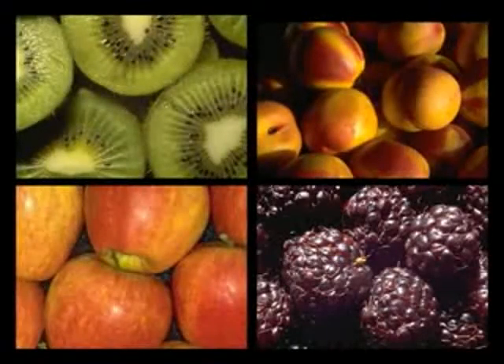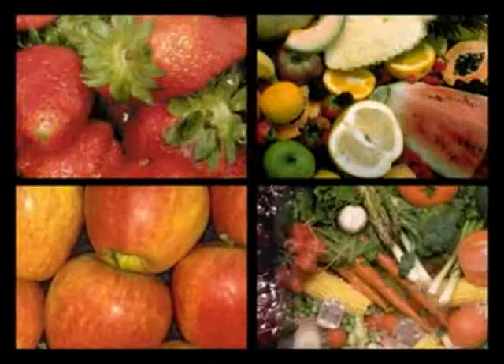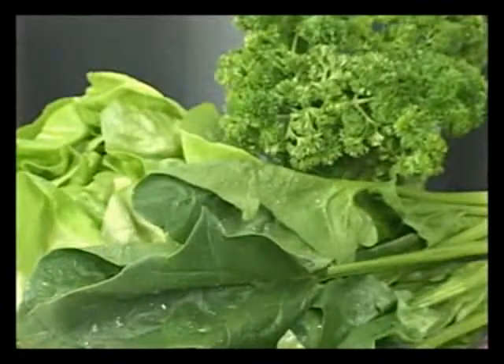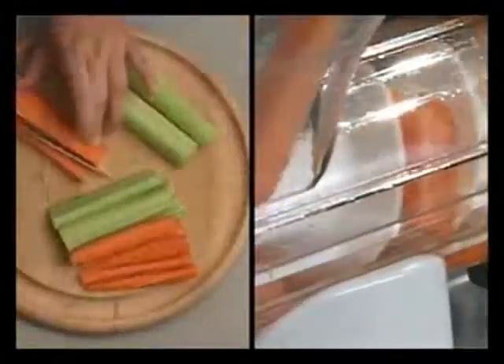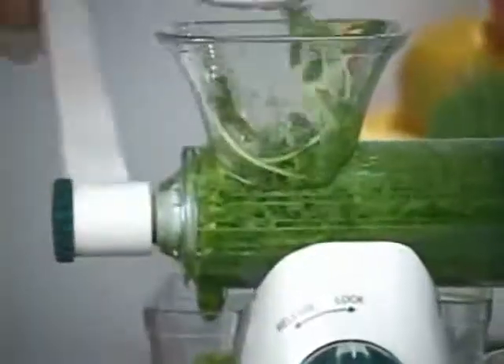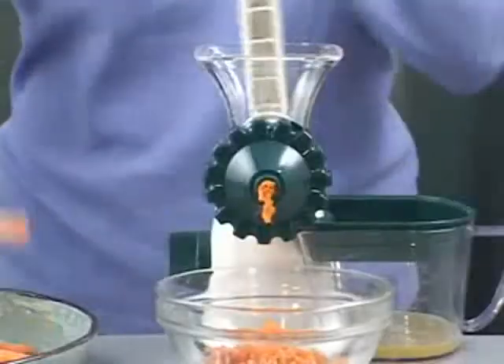In addition to wheatgrass, the Healthy Juicer can juice a variety of fruits and vegetables, including spinach, parsley, celery, carrots, apples, and oranges. The Healthy Juicer is fast, powerful, and easy to use.